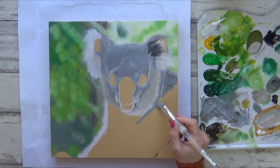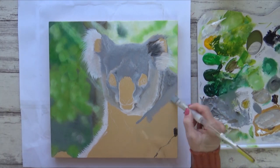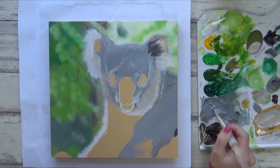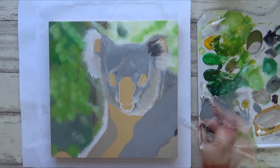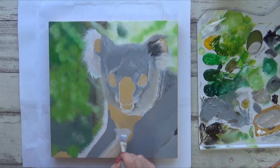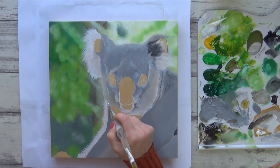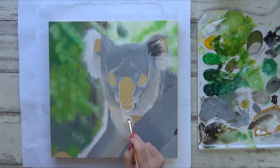Then I use a much larger flat brush to apply a mid-tone grey to the koala's arms. I do the same on the other arm and try to work quite quickly here as I want to blend in some lighter white and brown colours whilst the paint is still wet. I finish off this first layer by adding some bright white to the area under his chin.